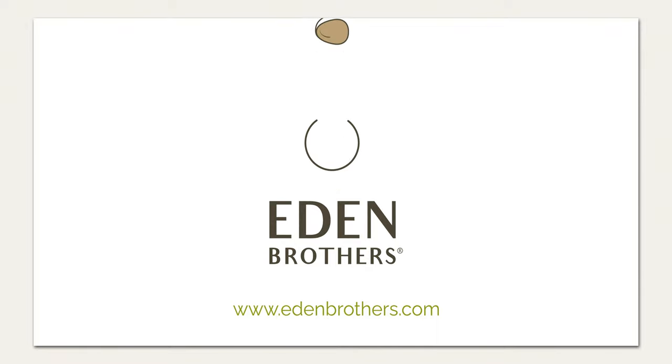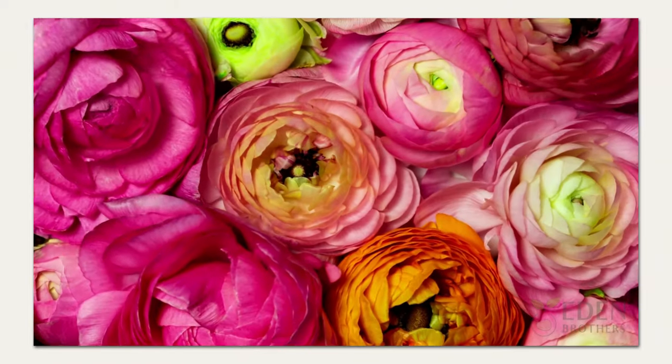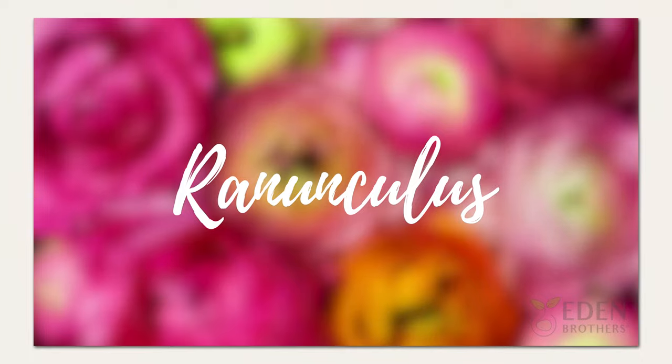Hi, I'm Will with Eden Brothers, and I'm going to teach you about planting and growing ranunculus bulbs in your own garden.